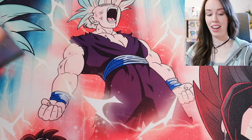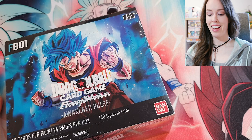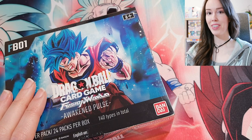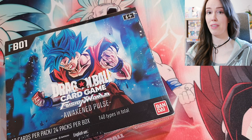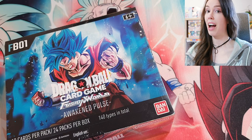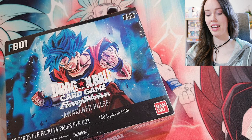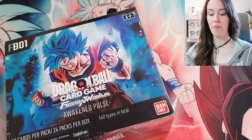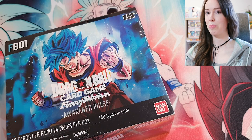What's up everyone? I am so excited for this unboxing. I haven't opened this set on the channel yet, but we have a box of Awakened Pulse. The reason why I haven't opened this until now is because it's just been out of stock everywhere. Ever since it came out I haven't been able to get my hands on it, but I finally found some stock over the weekend for a decent price. So let's do this!